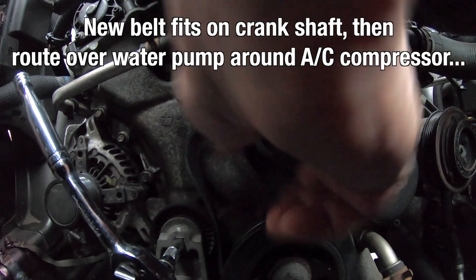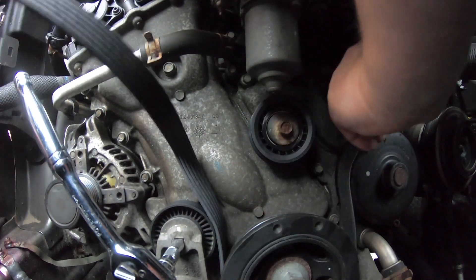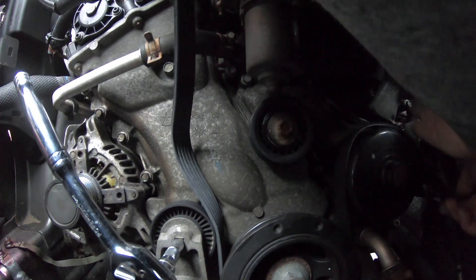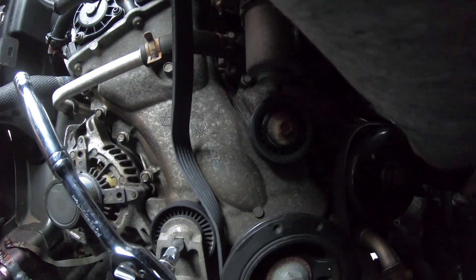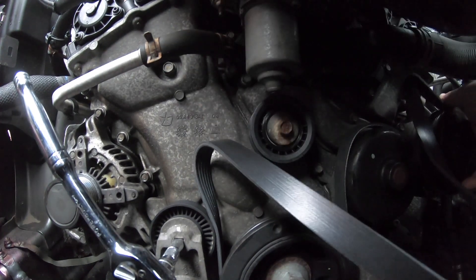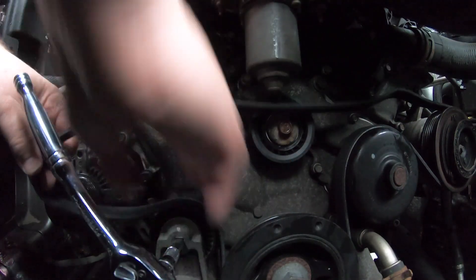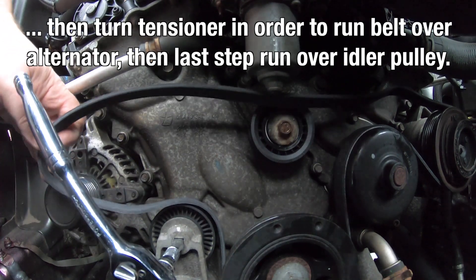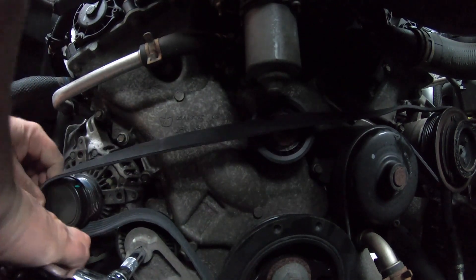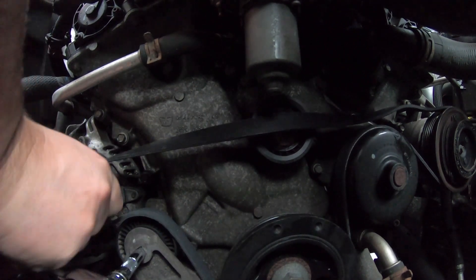Then we put the new belt first on the crankshaft. Route it around on top over the water pump, up and back down, and then around the AC compressor. Make sure it fits in those little clips. Now we put it over here to the alternator — you see it's over the tensioner — and then it goes around the alternator first. We have to push our ratchet over again to get it on there easily.